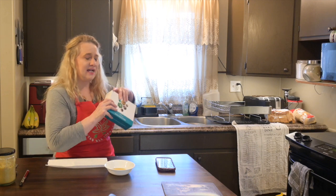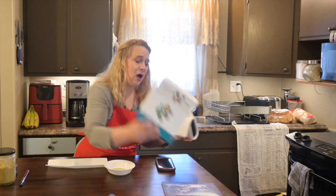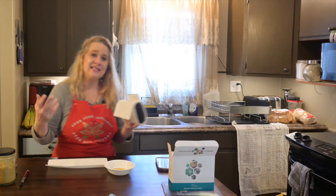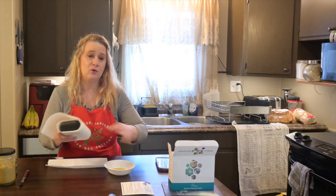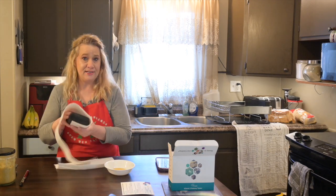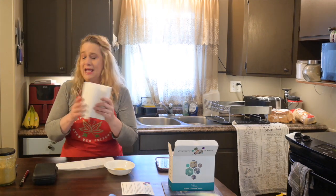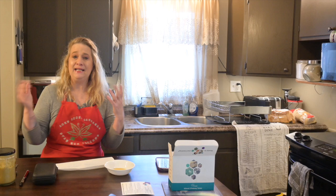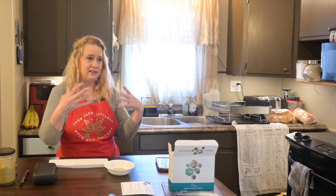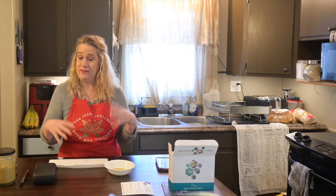So this is the T-Check. If you're new to the channel and you haven't seen a video with the T-Check before, all it does is test the amount of THC in your infusions — whether that be an oil, a butter, or a tincture. And today we are doing our coconut oil. And if you are a fortunate Canadian, unlike myself — I live in a trailer court area, so a close community — we're not allowed to grow within our community.